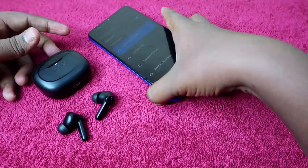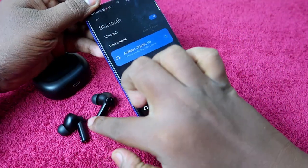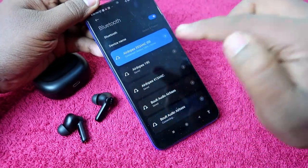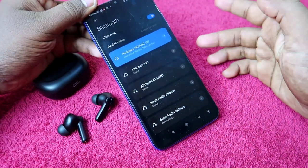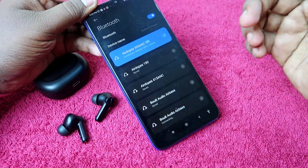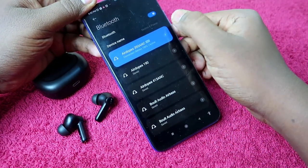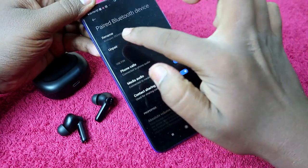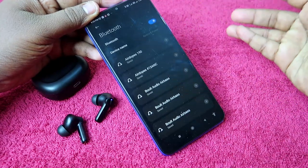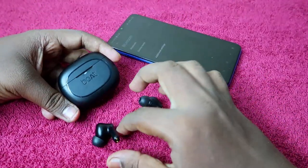Before doing the reset process, you have to unpair the Boat Airdopes 393 ANC from your smartphone. If you are connected to one or more smartphones, you have to unpair the earbuds from all devices you were previously connected to. Go to the Bluetooth settings, click on the unpair option, unpair from all devices, and then turn off Bluetooth.